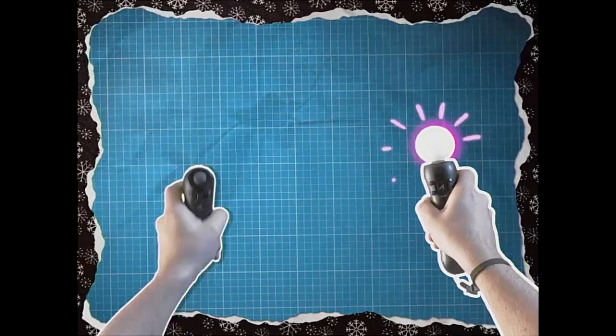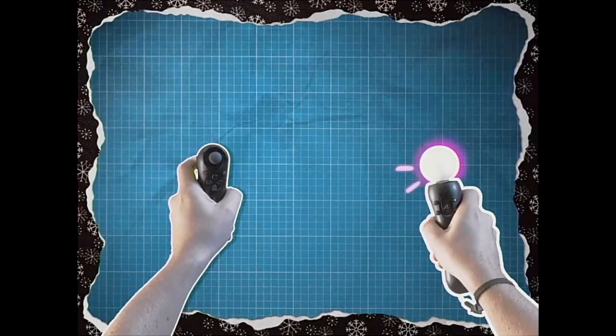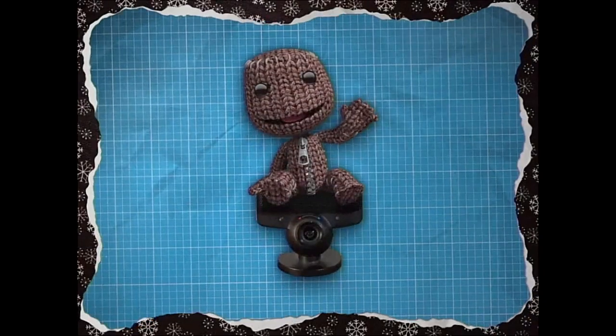And don't forget, my motion-controlled mate, if you need a reminder of the controls, just head over to the tutorials menu.